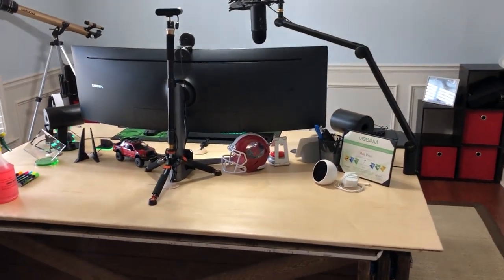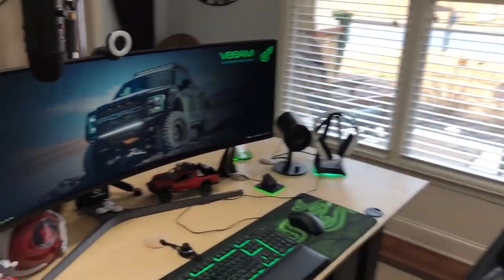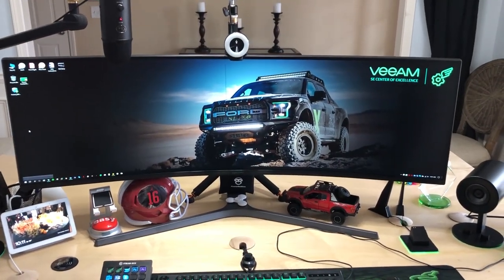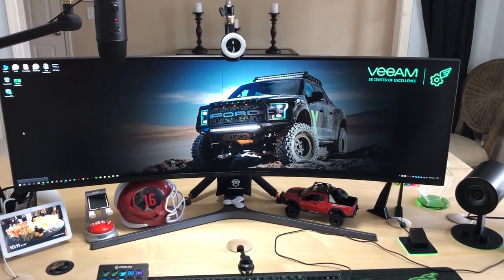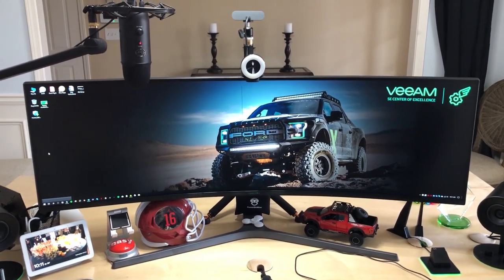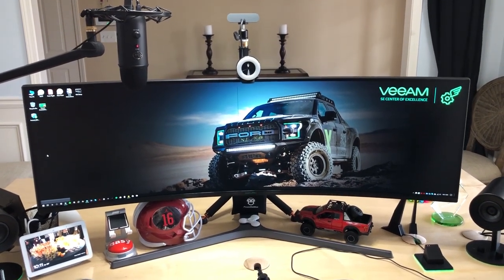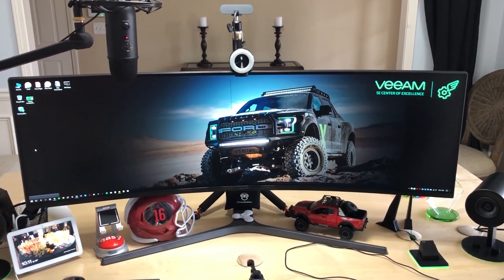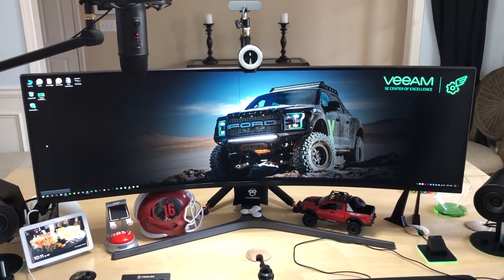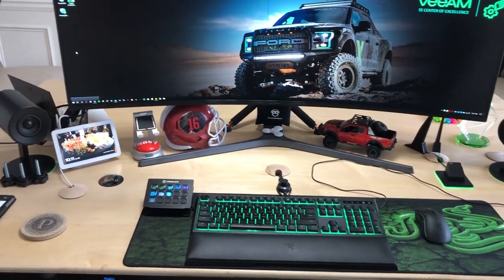I've got a 49-inch Samsung monitor — it's probably marketed as a gaming monitor, but it works great because it's essentially two 1080p screens without the borders in between. The resolution is 3840 by 1080, so it's literally two 1080p monitors combined. It works really well for spreadsheets and multitasking.